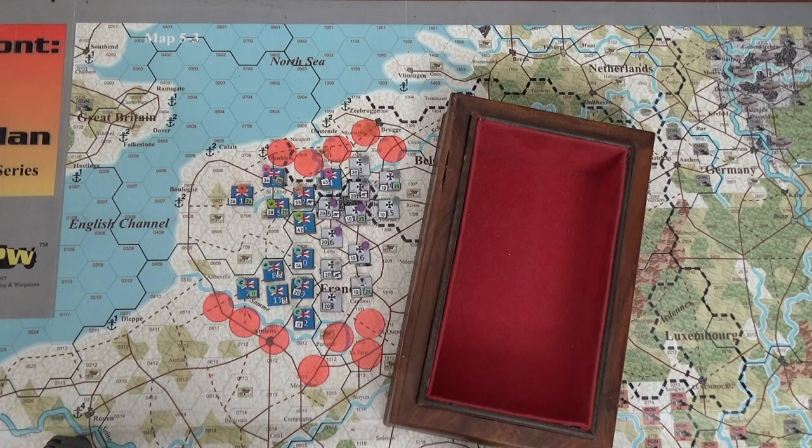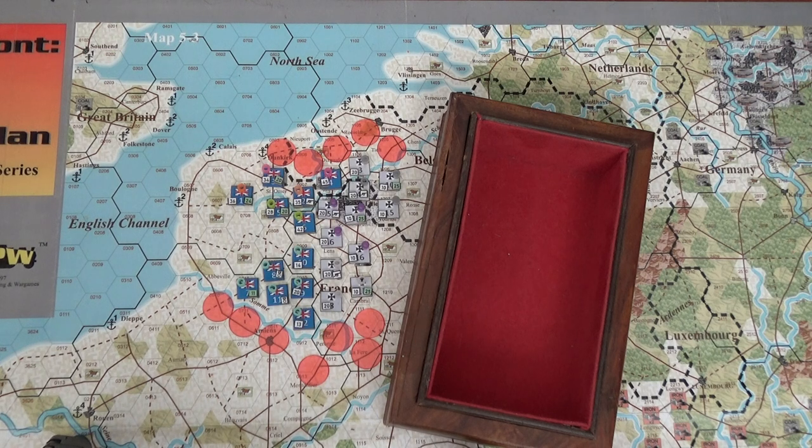I'm going to use the standardized original Sterling edition. I know he came up with a second version with some column shifts, but even the designer mentioned it - he used it in the Romanian campaign and said it didn't make all that much difference. I also read another comment about it.